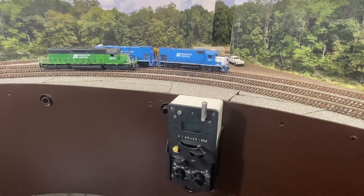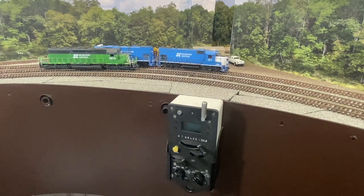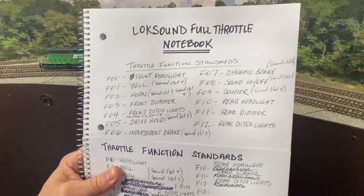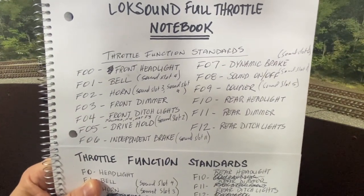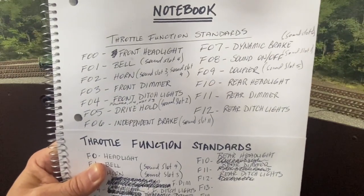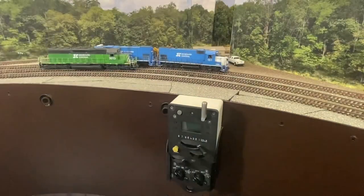So before we talk about the ProtoThrottle, we need to talk about decoders. On the Seaboard Central, I use strictly ESU LokSound decoders. The ScaleTrains SD40-2 came with one already equipped, and these two Athearn Genesis GP15-1s had the ESU LokSound V5 decoders added to them. After you do that, you need to come up with a function table that will help the ProtoThrottle operate realistically. The main thing is to separate the lights to their separate functions — the front headlight is F0, the rear headlight is F10. I've got a front dimmer at F3 and front ditch lights at F4, where the rear dimmer is F11 and rear ditch lights are F12. Those are the most important things when it comes to the ProtoThrottle.